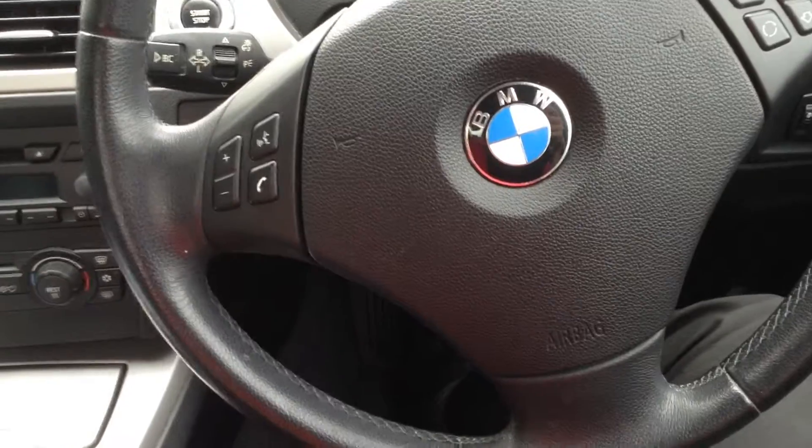Stepping inside the vehicle itself: the dashboard is tidy, the centre console is fine, and the steering wheel has some signs of age but nothing too serious.